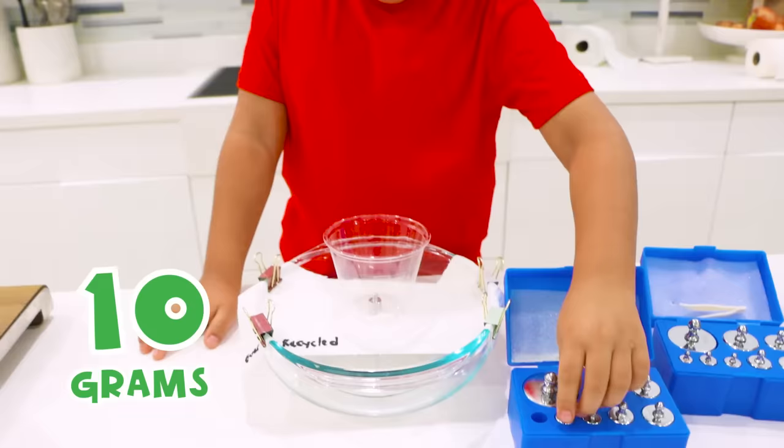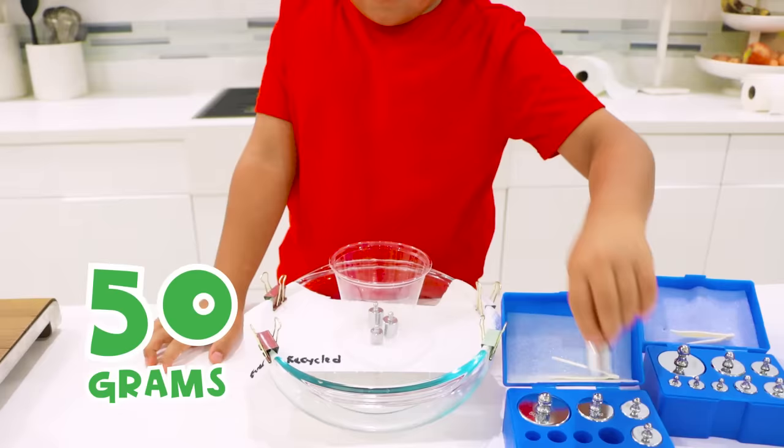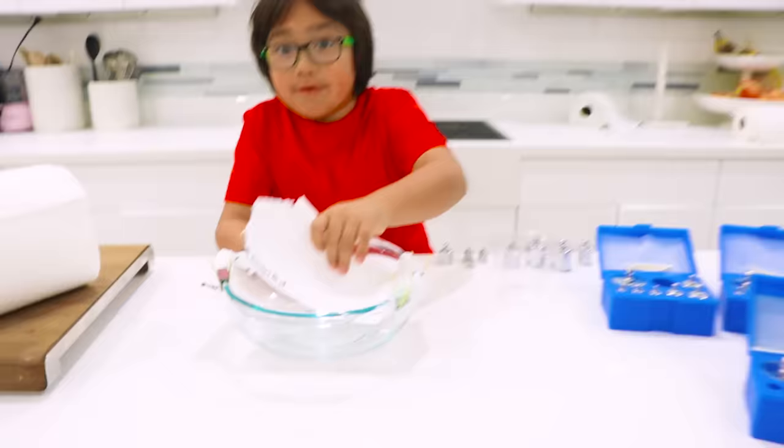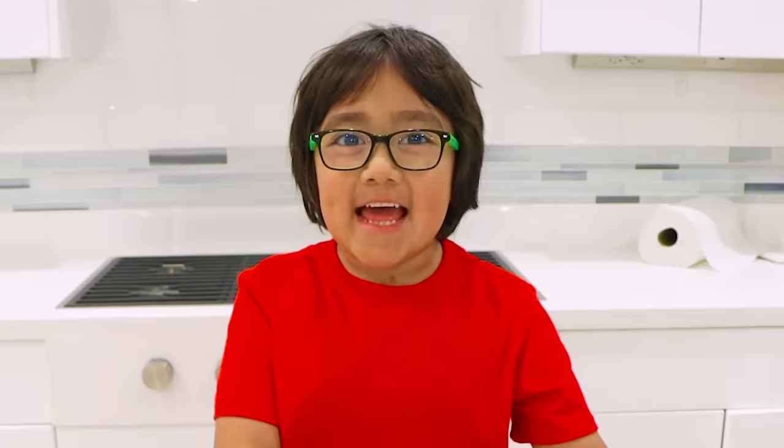Now let's do the other one — this is the recycled one. So first we're going to put 10, and then 20, and then another 20, 50, 100, another 100, 200, let's put another 200 — it broke! The recycled one broke at 700 grams.